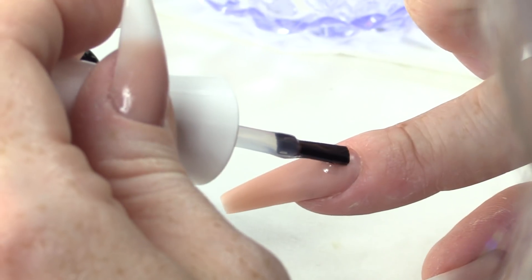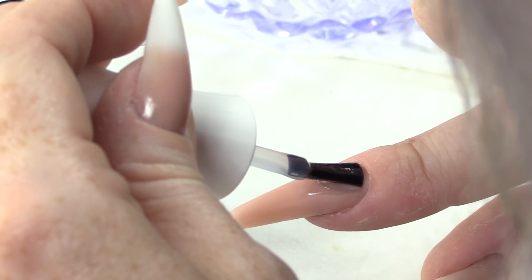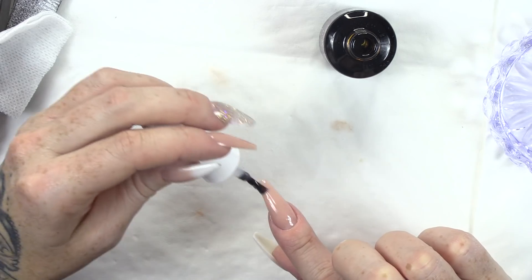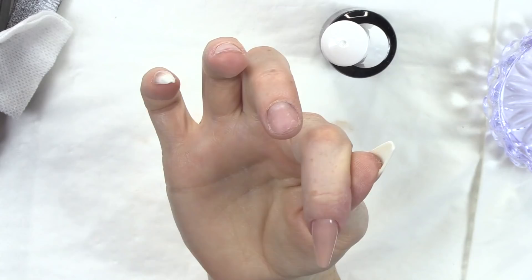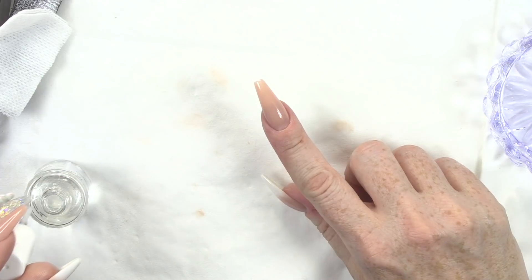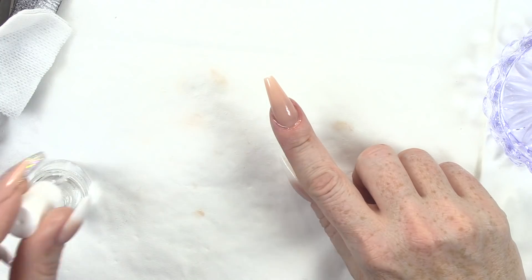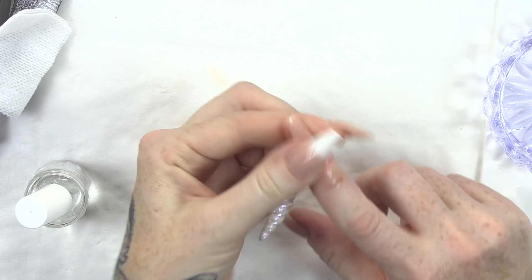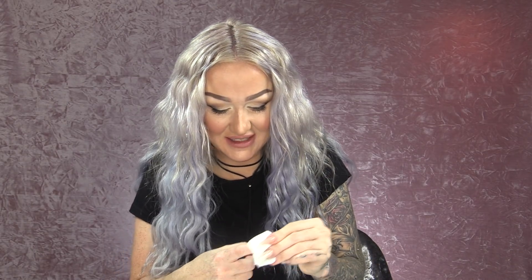It's still pretty nice and I'm gonna top coat this now. I'm gonna use the Urban Graffiti top coat for this one. And I'm gonna pop that into the lamp. I'm gonna finish this nail off with a little bit of cuticle oil. And I find rubbing that in with my left hand fine — I can do that. That's the easy bit.